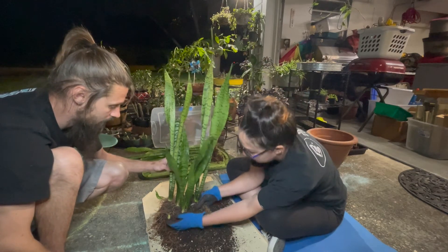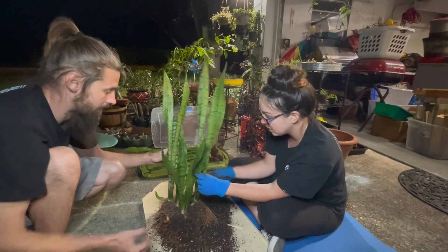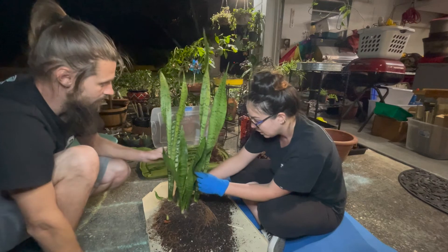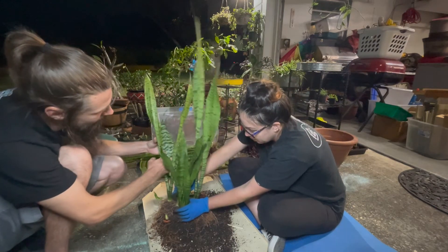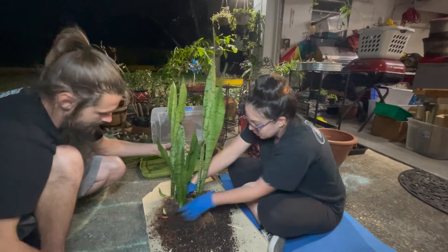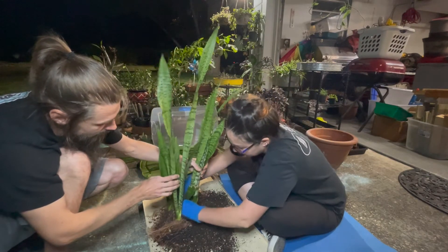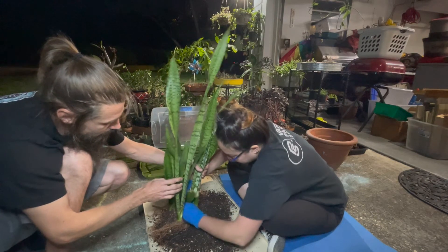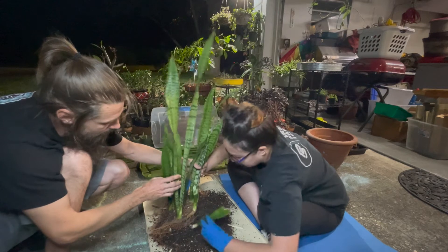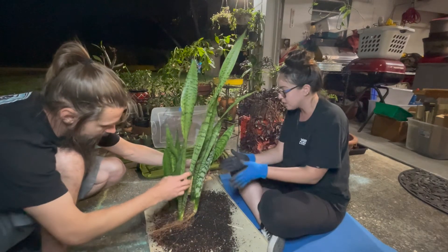I want to leave this little baby. We definitely want to have our nice variegated one. I am going to do this one actually — he's hiding right there in the back. I think that should give us enough water ones.